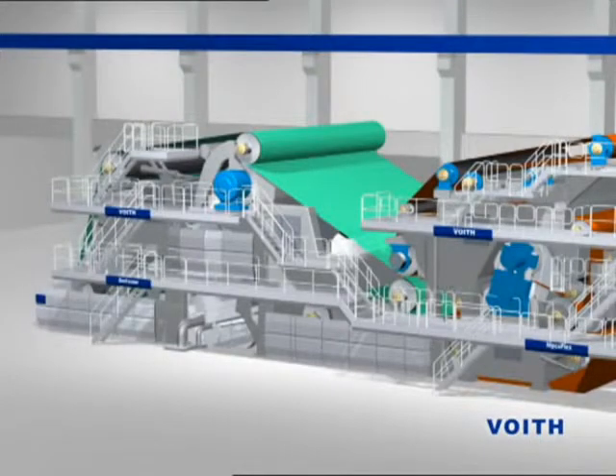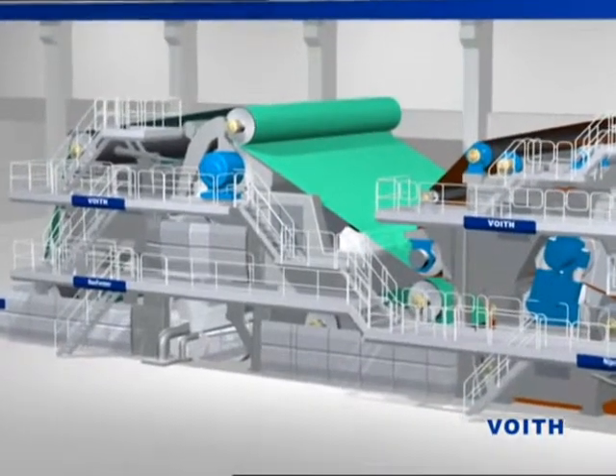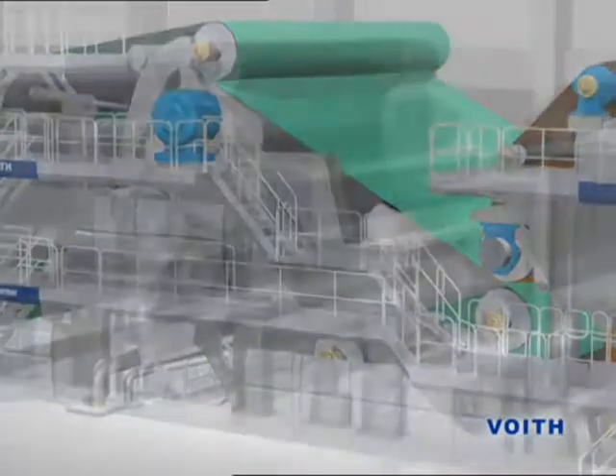After each restart of PM11, before the actual paper production process can begin, the paperweb must be guided on the proper path through the machine. This is an exciting event every time.